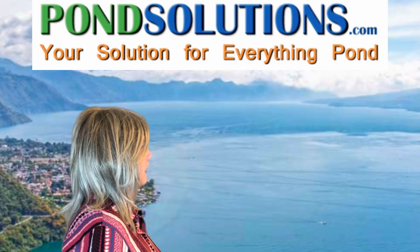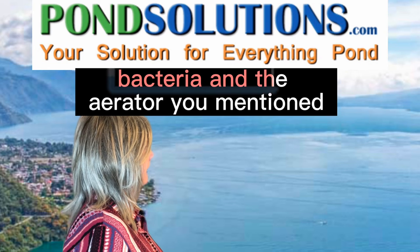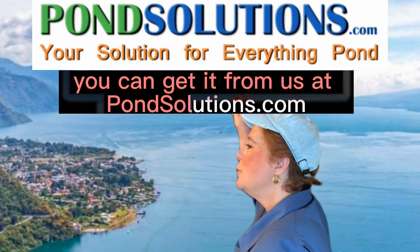Oh, wonderful. Thank you so much. Where can I get the Planktonics bacteria and the aerator you mentioned? Thanks for asking — you can get it from us at pondsolutions.com.